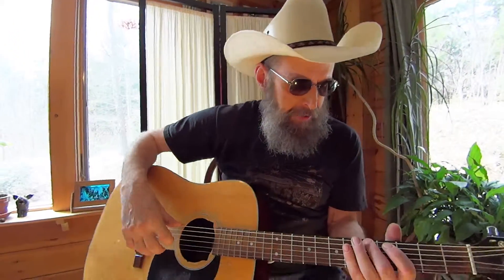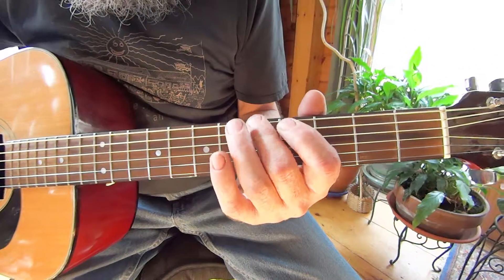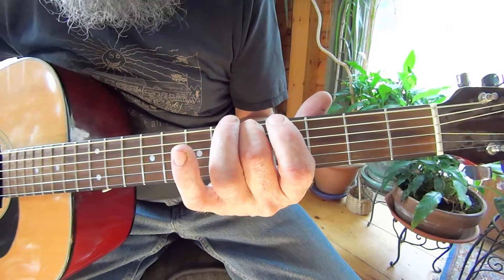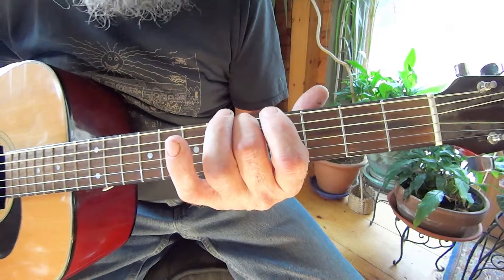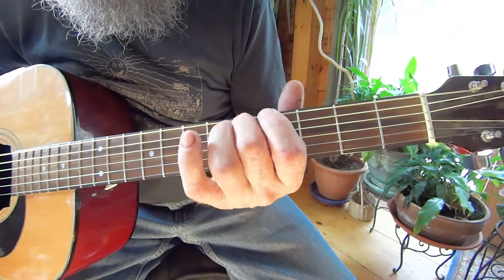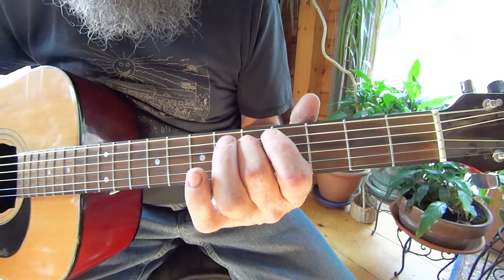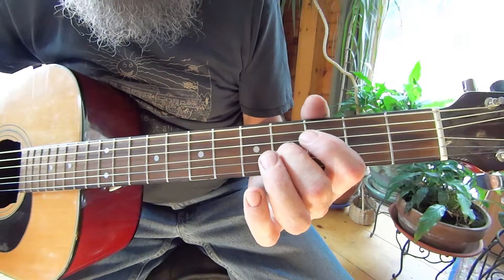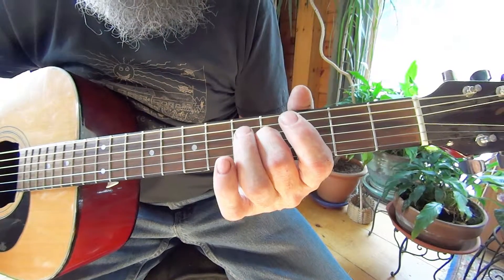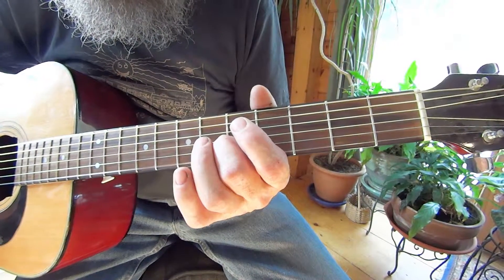Now I want you to watch this. The way that this works is: that A's in tune, so if you hold that A down on the fifth fret, the next string next to it should be pretty much the same note — they're both D's. If you hold the fourth string down on the fifth fret, they're both G's. If you hold the third string down on the fourth fret, it's a B, just like your second string. And then you go up to the second string, fifth fret, and it's an E.